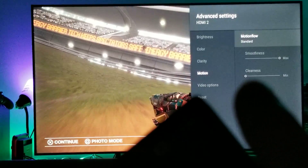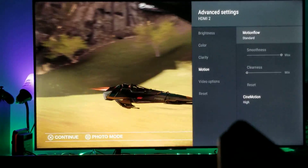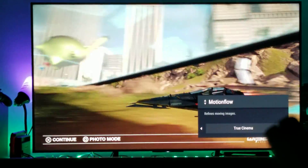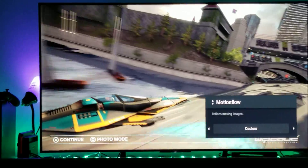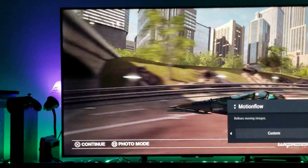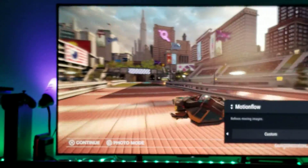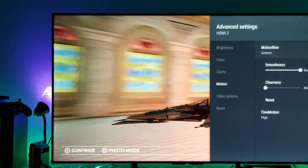What you're seeing here — smoothness maximum and clearness zero — this is something I have on my custom setting. Let me show you the custom one really quick. The custom one has everything set to the maximum. Oh my god, I just realized — I accidentally moved to my custom motion flow setting.